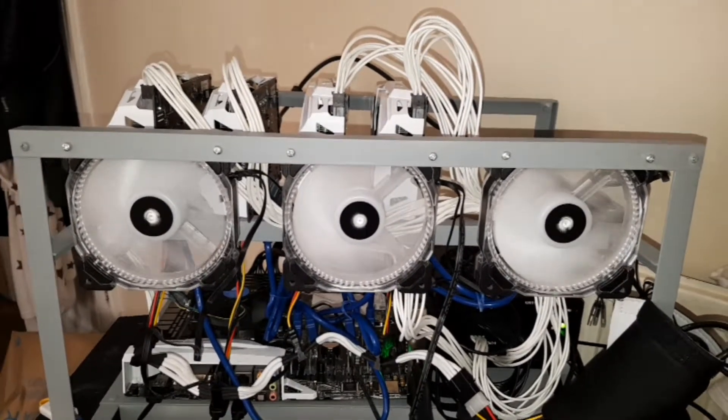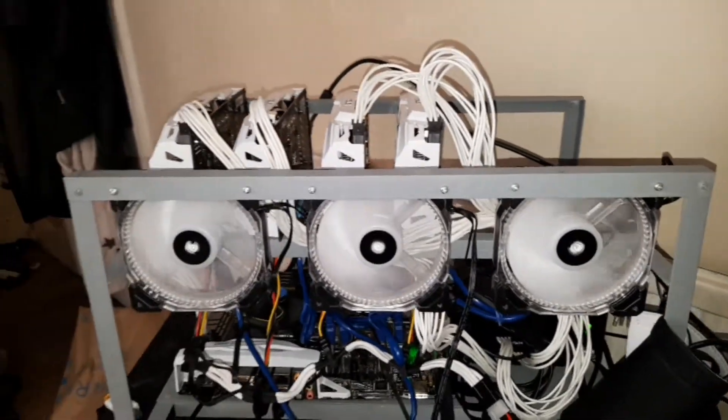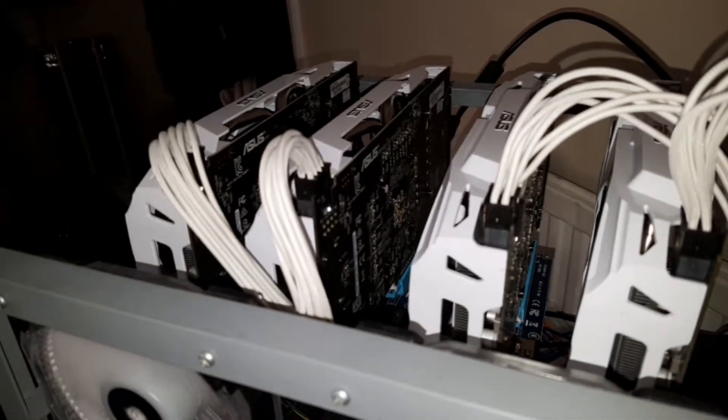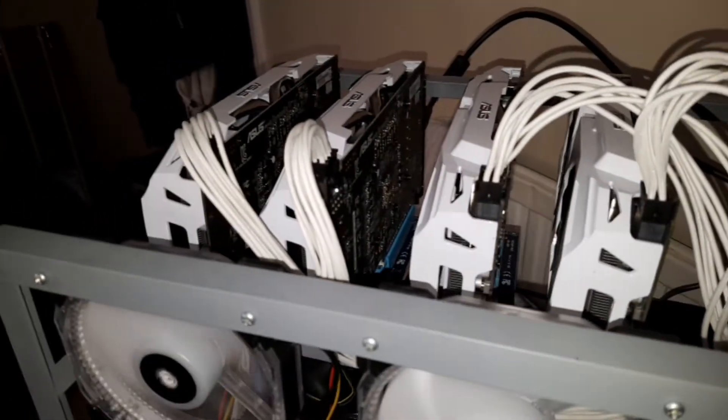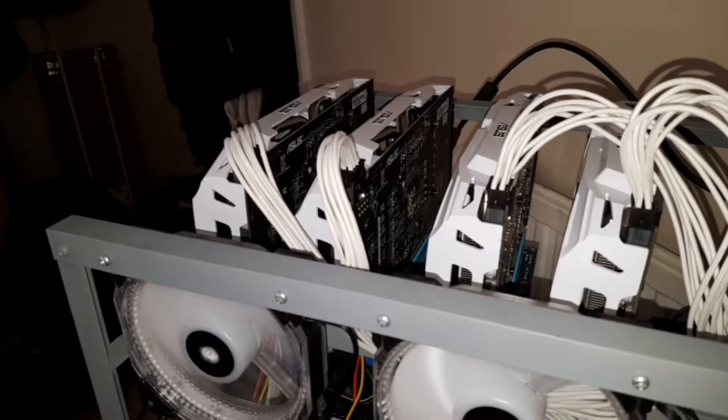We have a 4-GPU miner, the ASUS RX 480 4GB dual GPU miner.